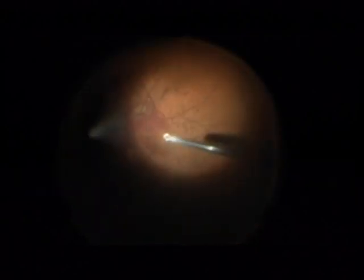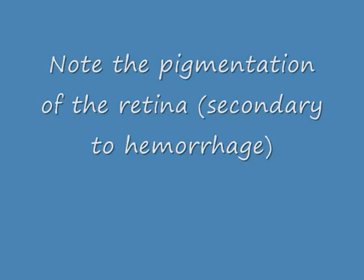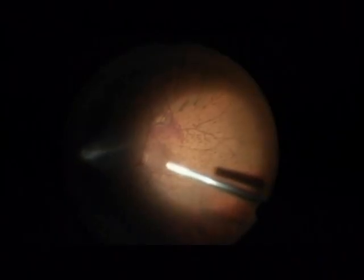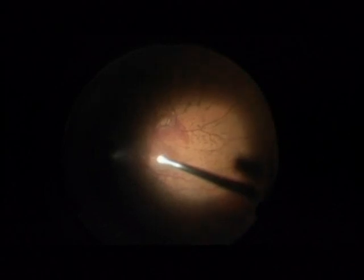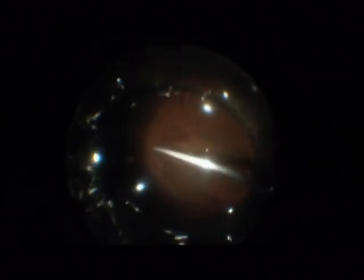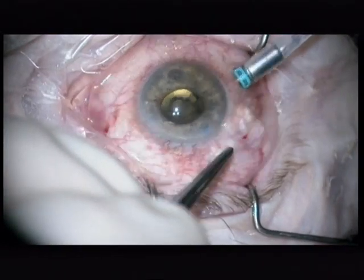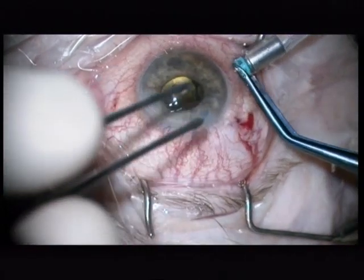I leave the vitreous base of this hemorrhage. Look now — there is a lot of pigmentation on the retina secondary to this hemorrhage, even here. I leave a lot of the vitreous base in order not to have a retinal break. Fluid-air exchange and removal of the trocar cannulas.